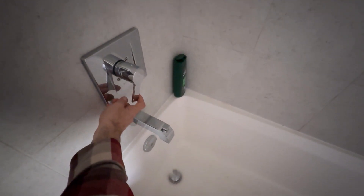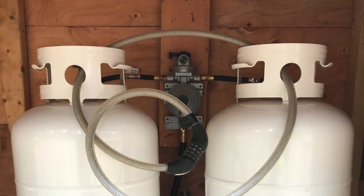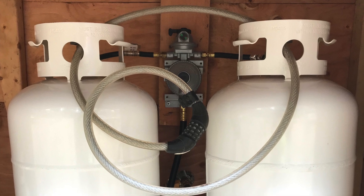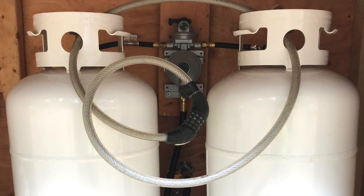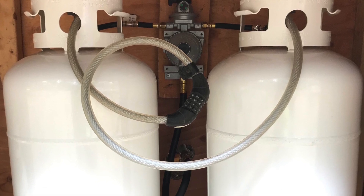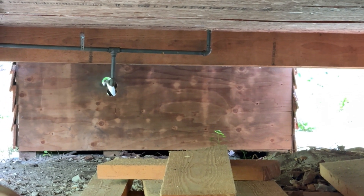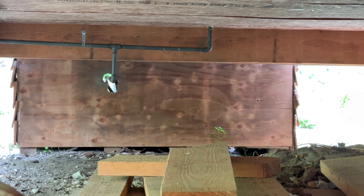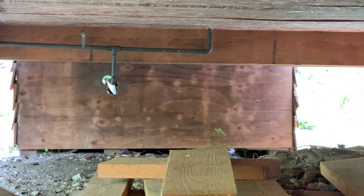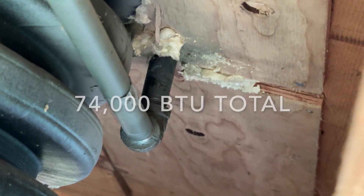We have our two propane tanks running into a dual tank system — when one tank is empty, that valve will switch over automatically to the next tank to keep your propane going, then you just fill one tank up at a time. Here we have our propane line coming out of that valve into our half-inch black iron pipe, which tees off and goes up into all of our appliances — sized for the maximum BTUs that all appliances would need in total.